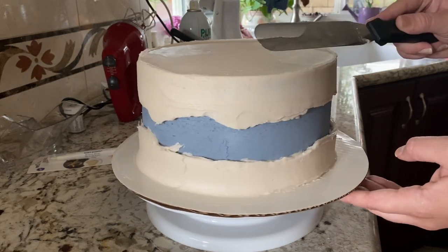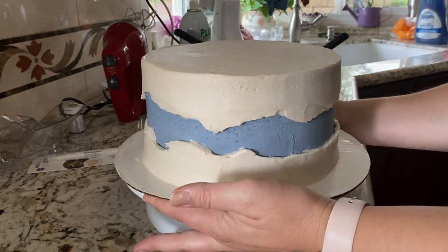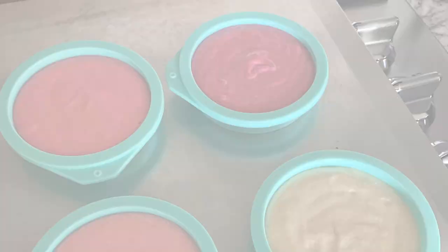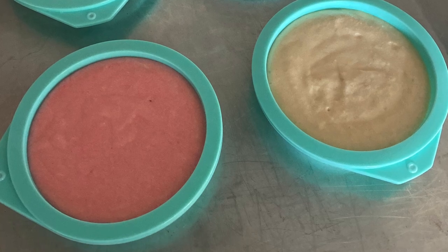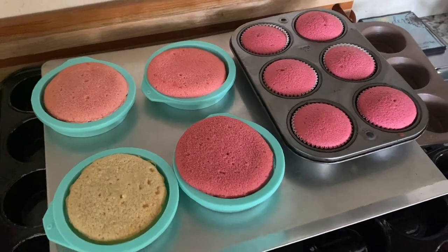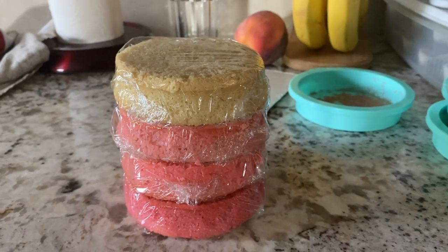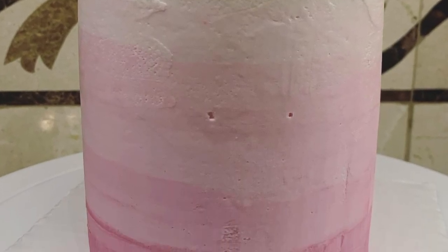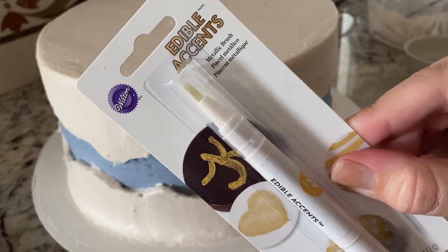Before I painted the little edges of the fault line, that had to go back in the fridge to firm up. And this wasn't planned, but I ended up making some little vanilla cakes for what you could say is my first order as a little baker. I have a friend whose granddaughter was turning one and they wanted a little smash cake, and I was like, I can make that. This was the final result — I was really happy with how it turned out; it was a fun little cake to make.